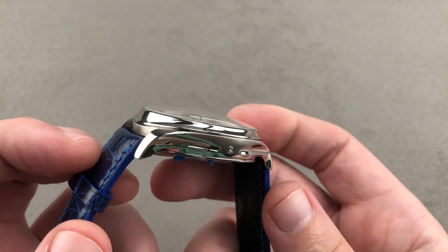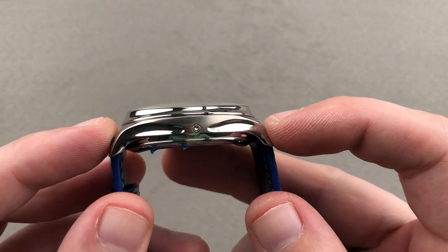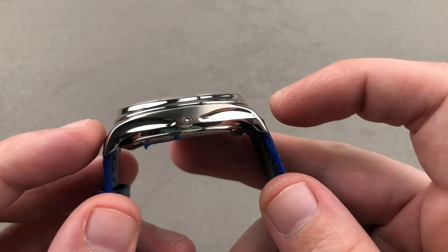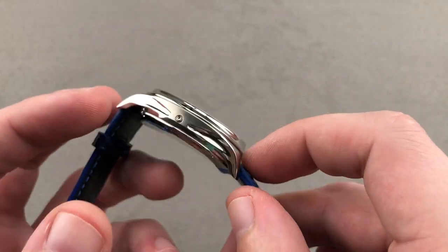On the fluid Endeavor case platform, 42 millimeters. The watch is reasonably slim at 13.4 millimeters thick, and it is 48.4 millimeters lug to lug with spacing between the lugs of 20 millimeters.